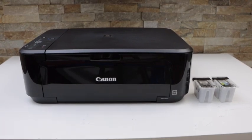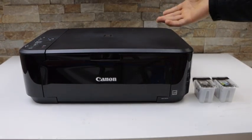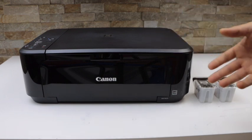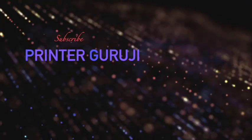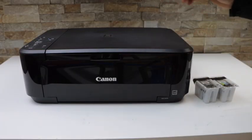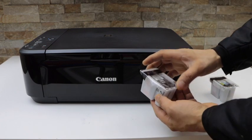In today's video I'm going to show you how to install the setup ink cartridges in your Canon PIXMA MG3620 printer. This is the new printer — plug in the power cable and start your printer.